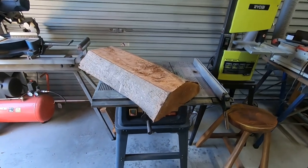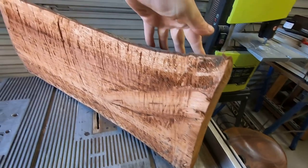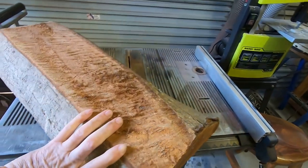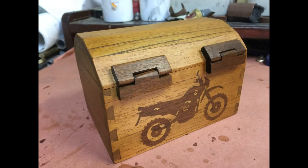There's one thing more satisfying than making a box from a piece of wood, and that is making it from a log. I've had this piece of red cedar sitting around in the shed for a number of years now, and I suspect there's a really nice box hidden inside it. And this is the end result that we're going to achieve today.